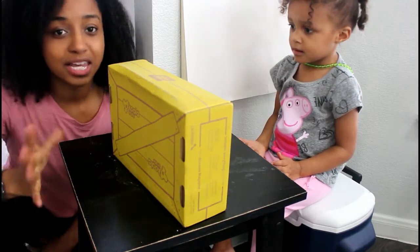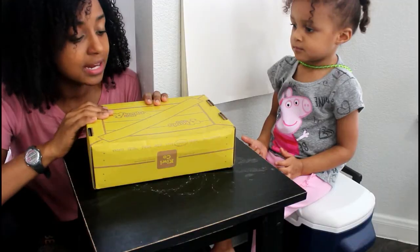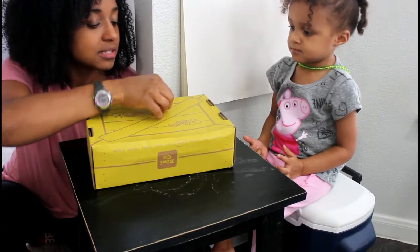Today we're going to be opening our KiwiCo box. It's our first time trying it, and depending on how we like it, we might just try it again. So let's open it and see what's inside.